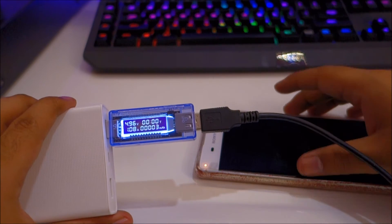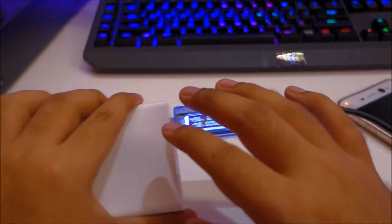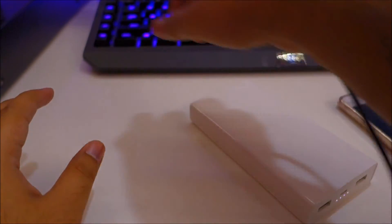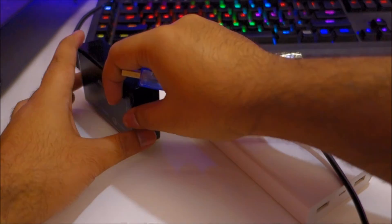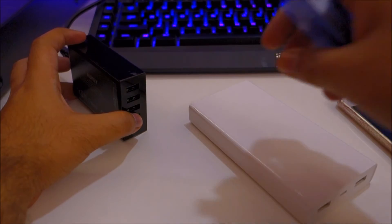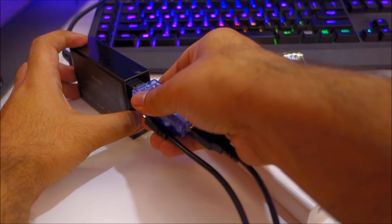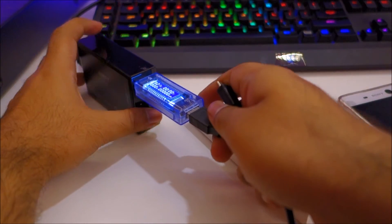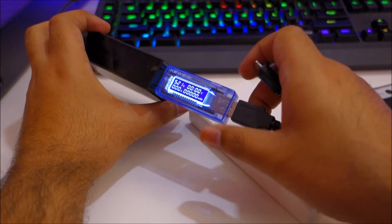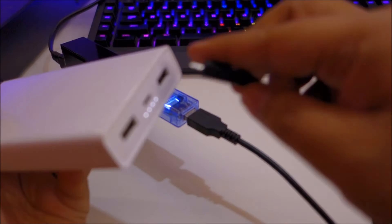We can also use this to measure the amount of charge going into the power bank. I'll unplug and get my USB charger. First thing I'll do is reset this, then plug it into my power bank.